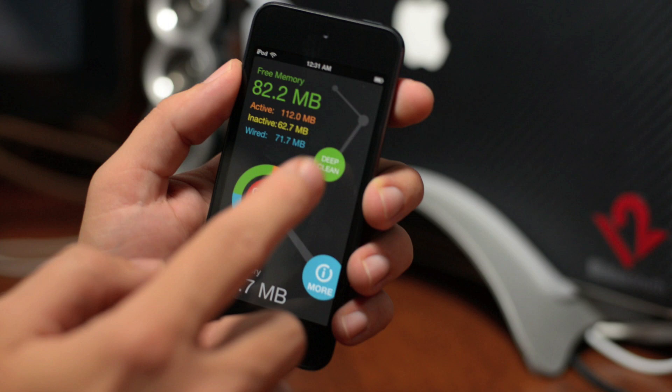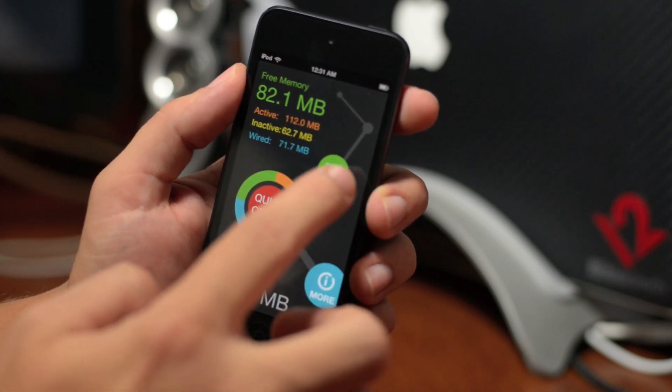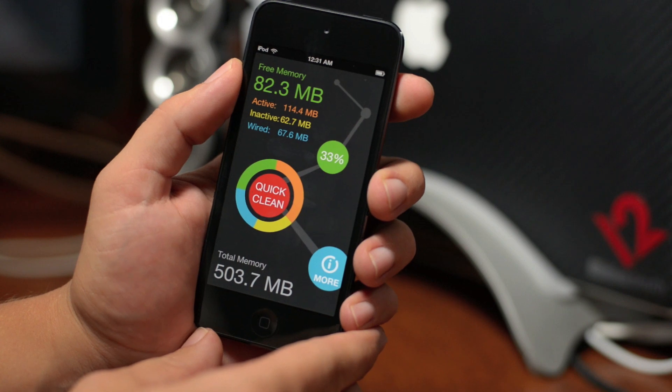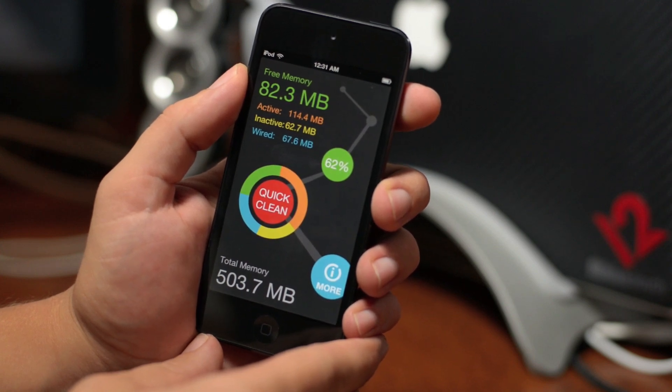So let's go ahead and do a deep clean — let's clean out all the memory we can to free up as much stuff as we can. We'll go ahead and click on deep clean here and it will run its cycle. This usually takes about a minute or so, at least that's how long it's taken on my device when I've used it. So we'll just let it run through here and we'll see how much memory we can actually free up.